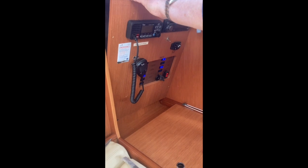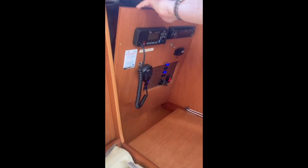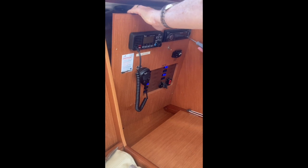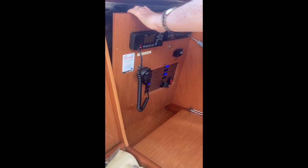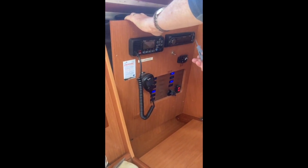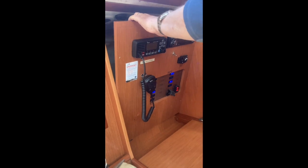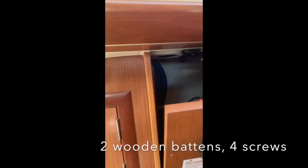Can you tell me what today's project is, Andrew? I see you've taken away the panel that's holding the instrument. It's a simple enough job. It's not wiring this time, too much anyway. This panel, this wooden front that's holding all the radio, microphone, 12 volt panel is all fine, but there are four screws that go into four wooden battens behind, over there.